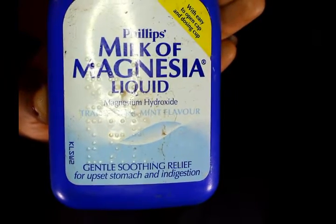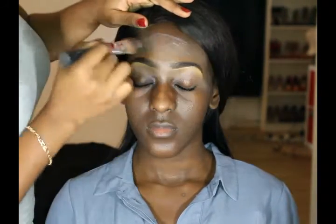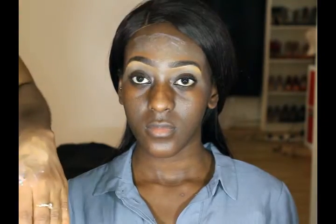First we're gonna start by priming her face with milk of magnesia and we're gonna apply this all over her face to prime her face. We're using this just to mattify her face because she's got quite oily skin.